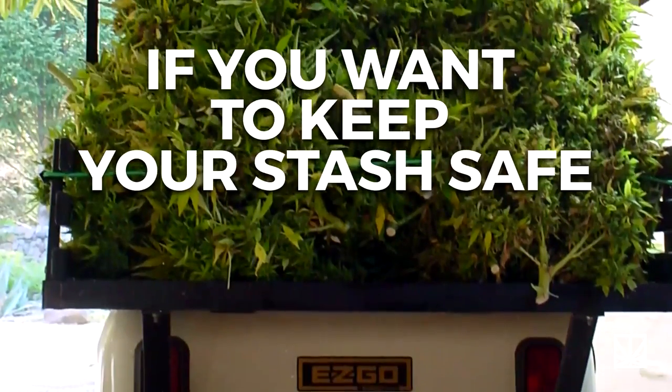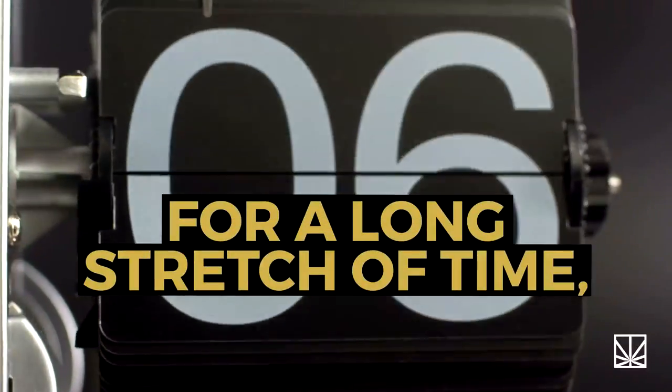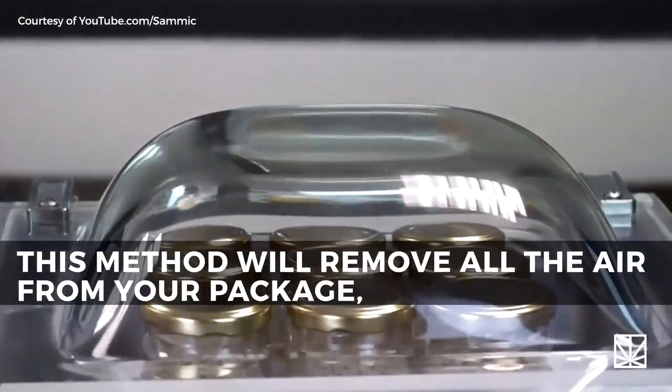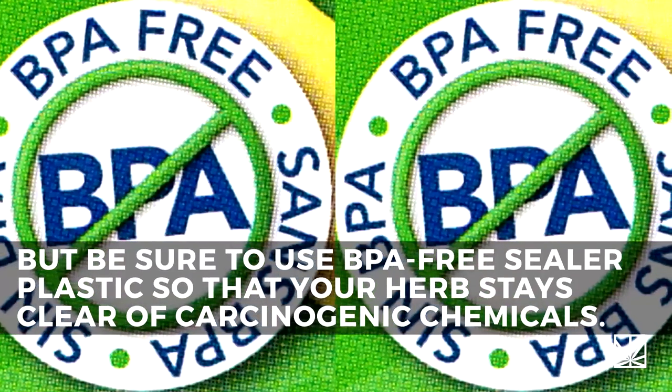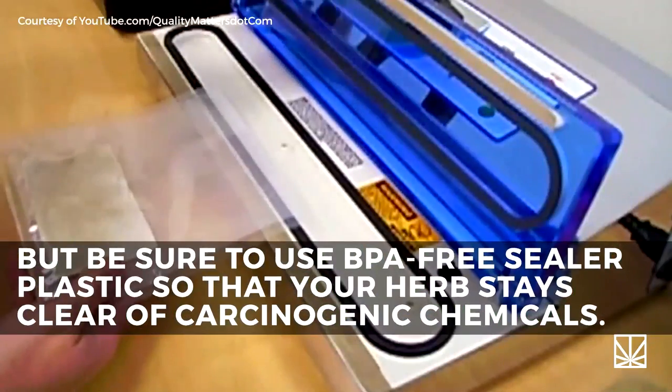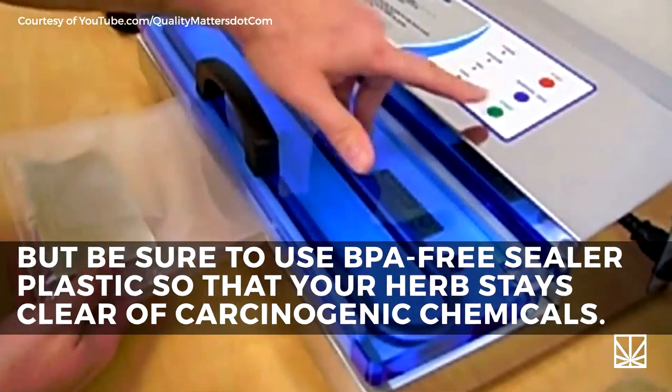If you want to keep your stash safe for a long stretch of time, consider vacuum sealing. This method will remove all of the air from your package, but be sure to use BPA-free sealer plastic so that your herb stays clear of carcinogenic chemicals.